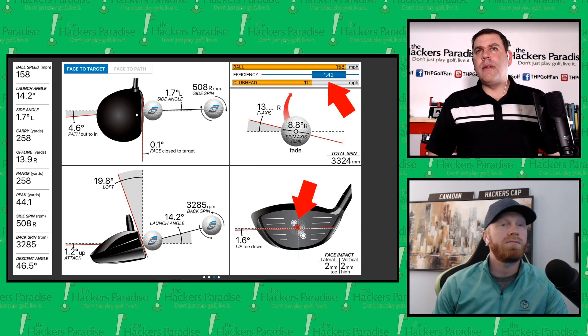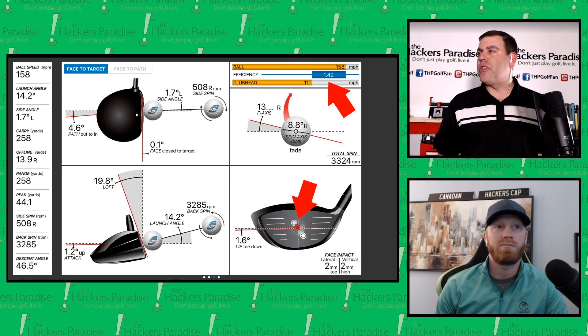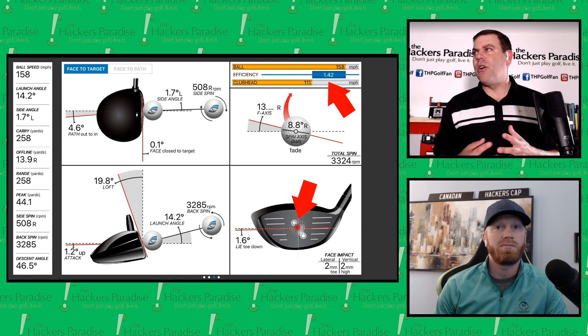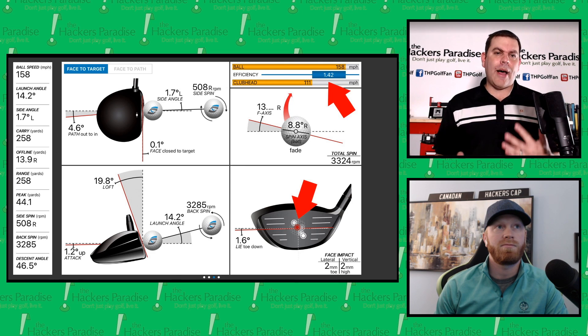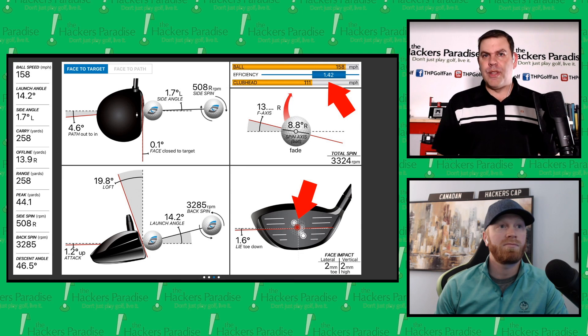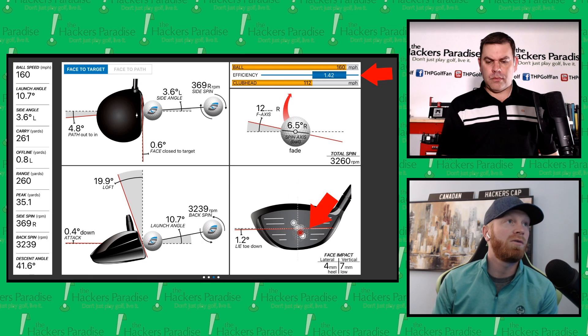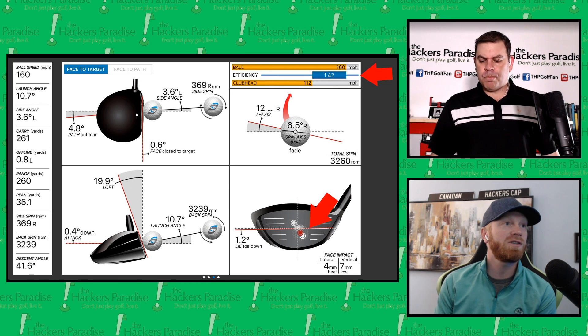As a higher-spin guy, that puts this club into a lot of golfers' hands as a viable option. Fitting will tell a story for a lot of golfers, and even those who aren't fitting people may find they're right in that bell curve where this is the perfect option for them.